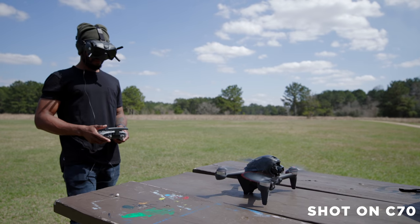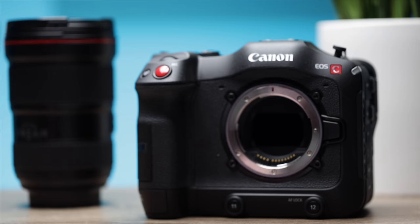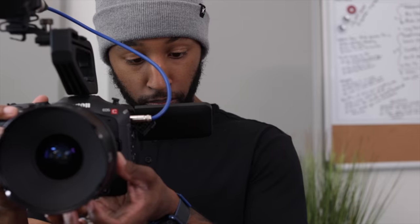This camera literally has everything you need built into it, which really makes me find myself in a lot of situations where I'm running and trying to go get something shot real quick and I don't want to spend a whole lot of time prepping, so I just find myself gravitating over to the C70. The fact that it has built-in NDs, autofocus, and built-in XLRs — I don't really rig this camera out at all. I just grab it, a battery, throw it in the bag and know that pretty much everything I need for my production is in the camera itself.